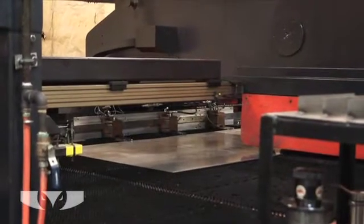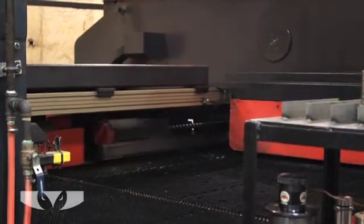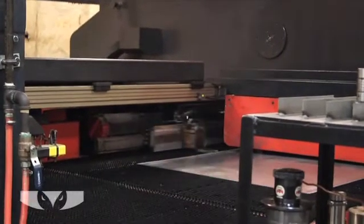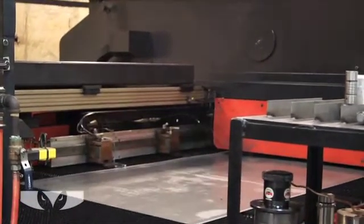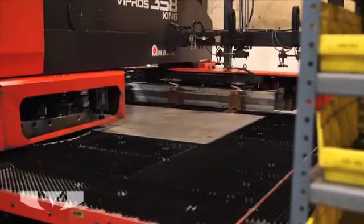Punching is performed by placing the sheet of metal stock between a punch and a die mounted in a press. The punch and die are made of hardened steel and are the same shape. The punch just barely fits into the die.